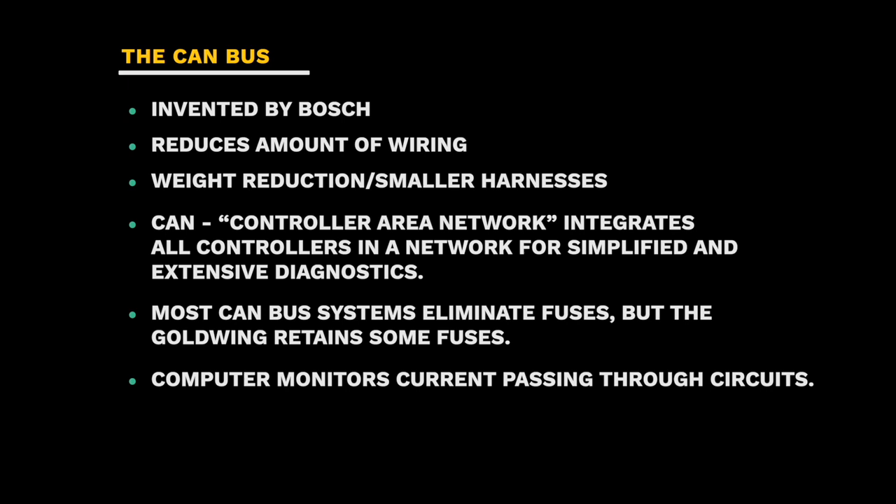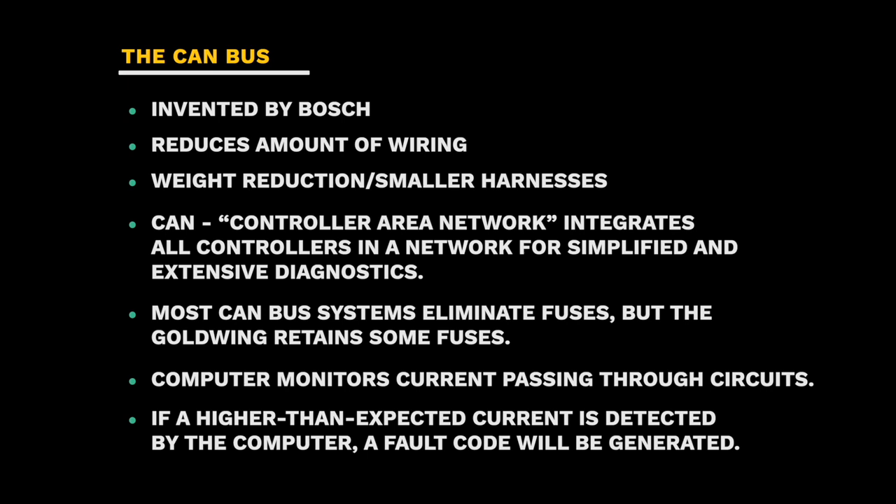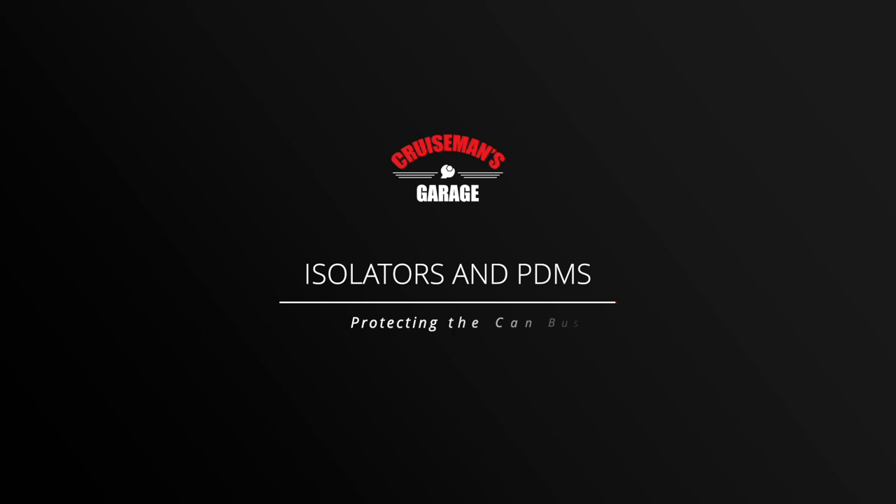While most CAN bus systems eliminate fuses, the Goldwing does retain some fuses in the system. The thing to remember is there is a computer monitoring all of the current passing through all of the various circuits on your motorcycle with a CAN bus electrical system. And while a CAN bus system is very sophisticated, it can also be extremely sensitive. If you add an accessory like you did in the old days and it causes a higher than expected current to flow through that circuit, the computer is going to think something's wrong, generate a fault code, and it may even render your motorcycle unrideable. You may not be able to start the bike until you deal with that fault code.